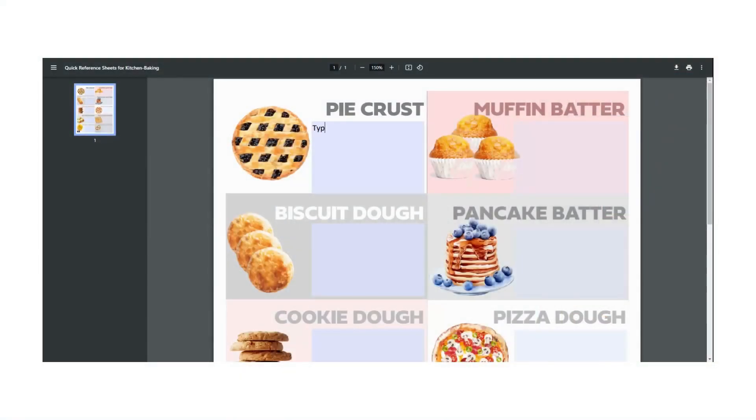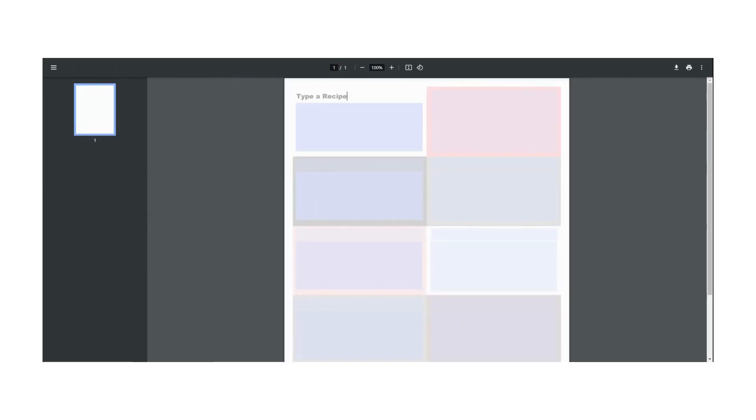The printable kitchen recipe keepers come in two versions. One has pretty art for your baking cabinet, and the other one is absolutely blank so you can use it any way you like in your kitchen. Really, this could be used all over the house — we'll have to gather some ideas and do another video for that one.